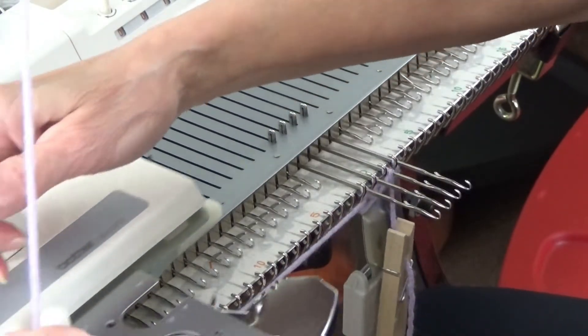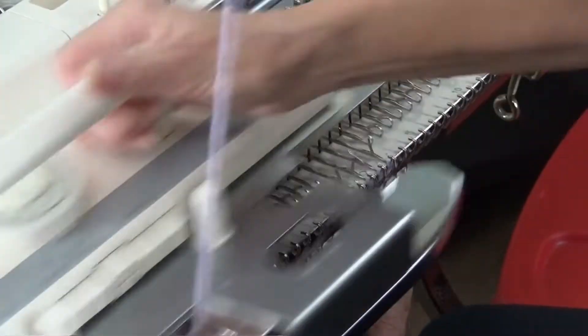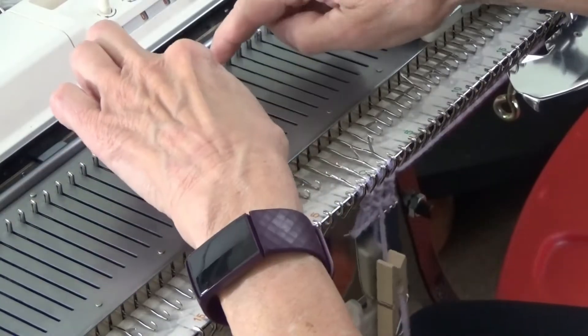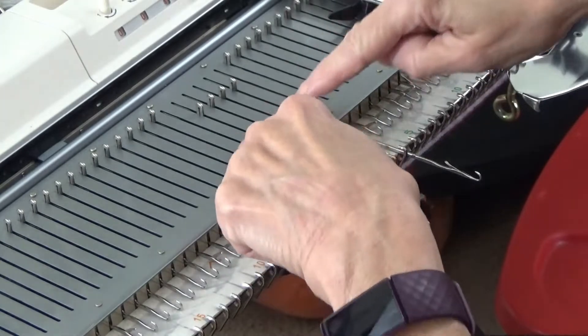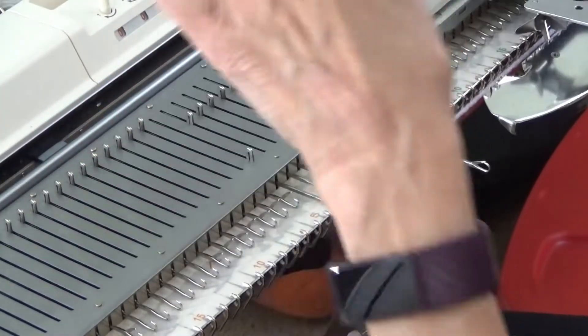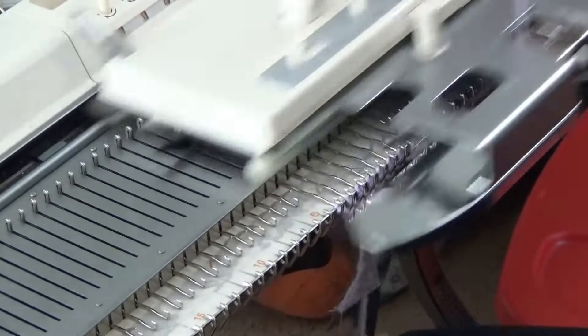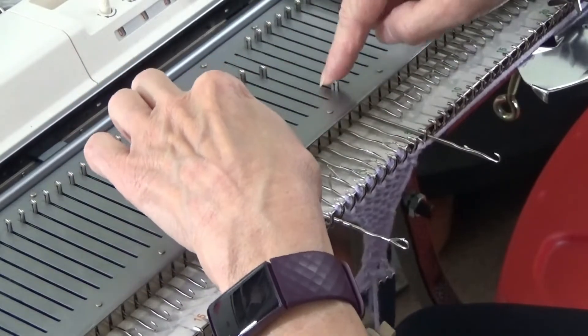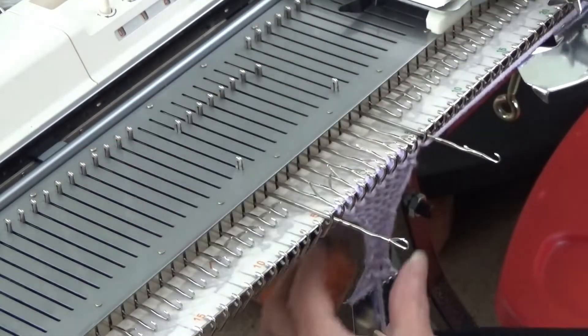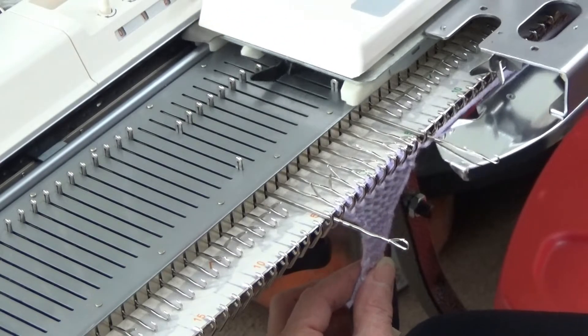We're going to help it along and knit a second row, and then just knit two more rows. Then we're going to pull out the two outside needles and knit four more rows. Two more needles, so that we have a total of ten needles out in work position. And we're going to knit eight more rows.